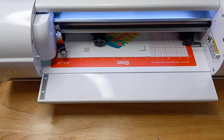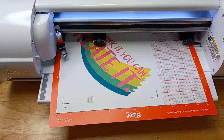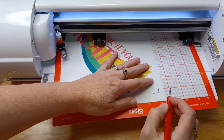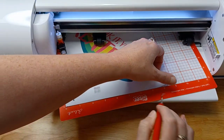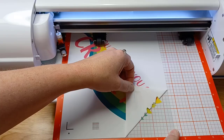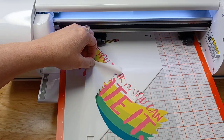You can see here I'm going to release my mat and grab my weeding hook, and then I'm going to carefully peel the extra away and weed the design. Now you do want to be careful — Siser Easy Color DTV does not have a sticky backing.